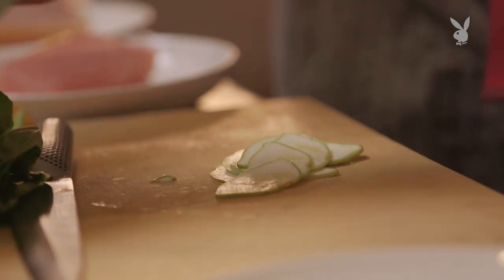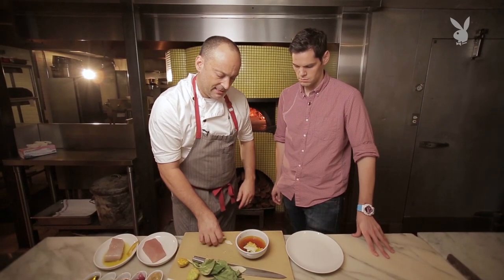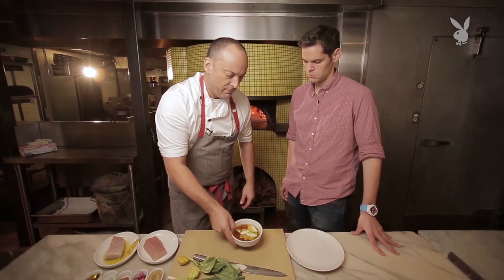We just take this — we don't cook it at all, we just lightly marinate it. This is tomato water, some colatura, which is like an Italian anchovy fish sauce, basically, some Sicilian oregano and olive oil. Just let that marinate for a minute.